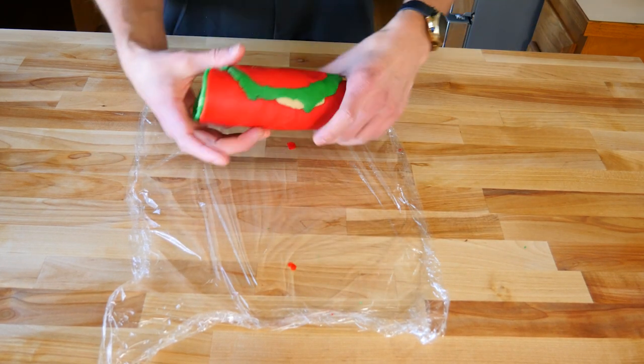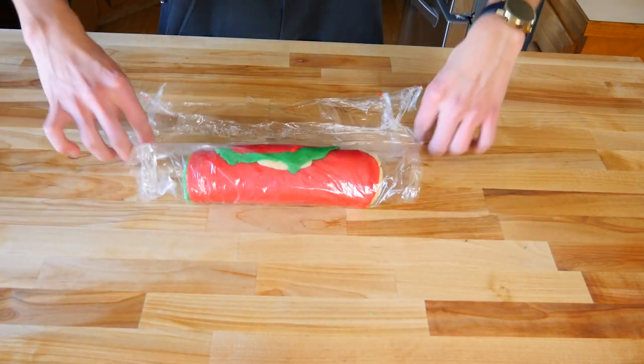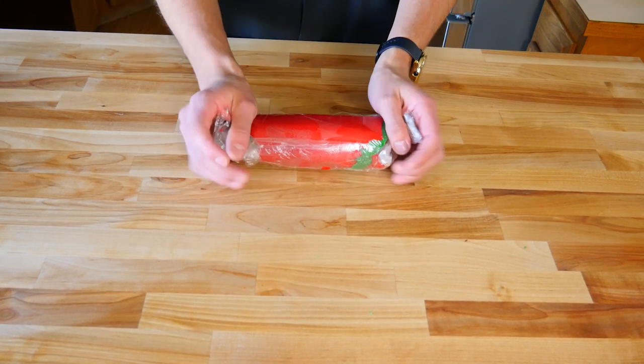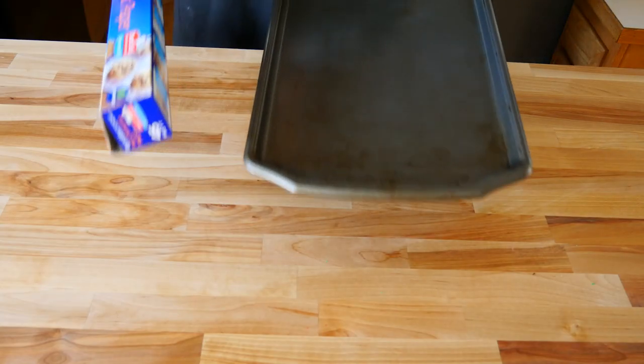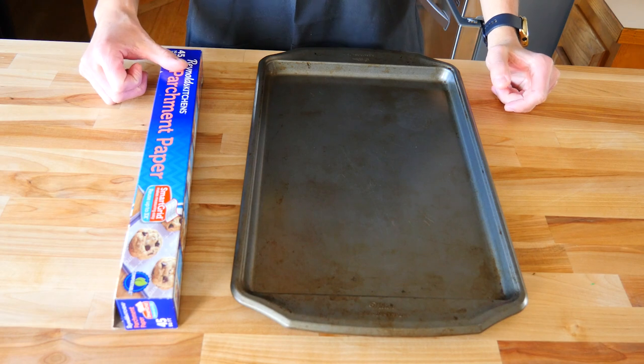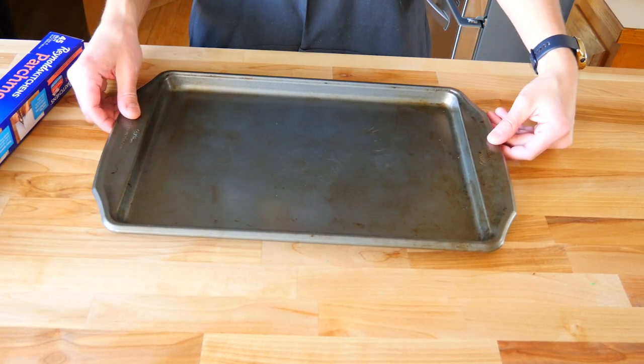So now we have one giant cookie log. Go ahead and rewrap it and let it rest in the fridge for another 20 minutes. We can get our oven preheated to 350 and our sheet pans ready to go. When setting up your cookie pan, you want to make sure to use parchment paper or wax paper. Luckily I have this non-stick sheet tray, so I'm just going to use that.